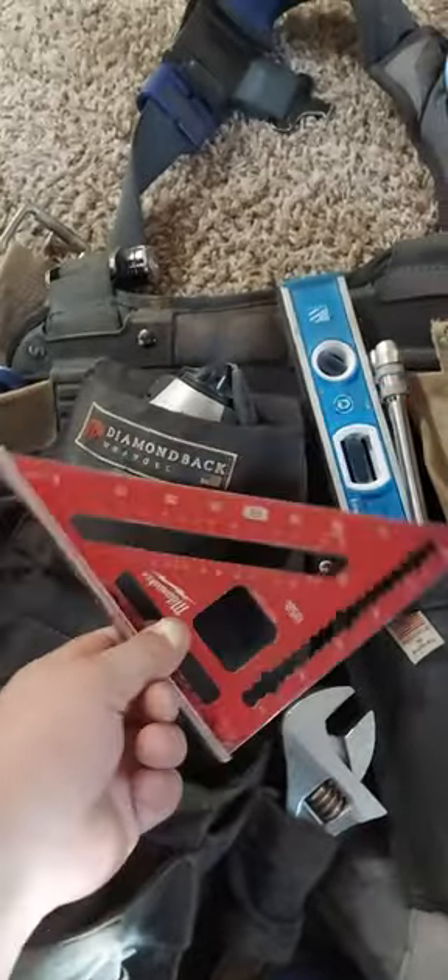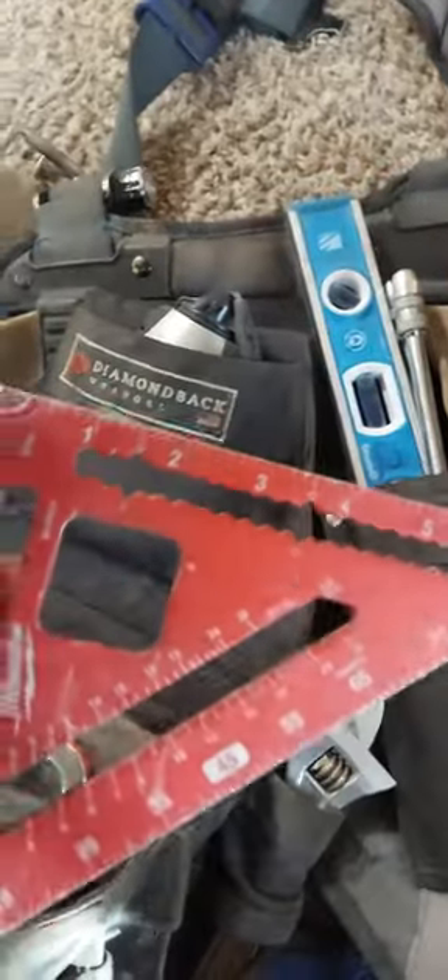All my extra bits. Milwaukee speed square — pretty good, has scribe lines from 1 to 6 inches. Tajima chalk line — can't go wrong with that.